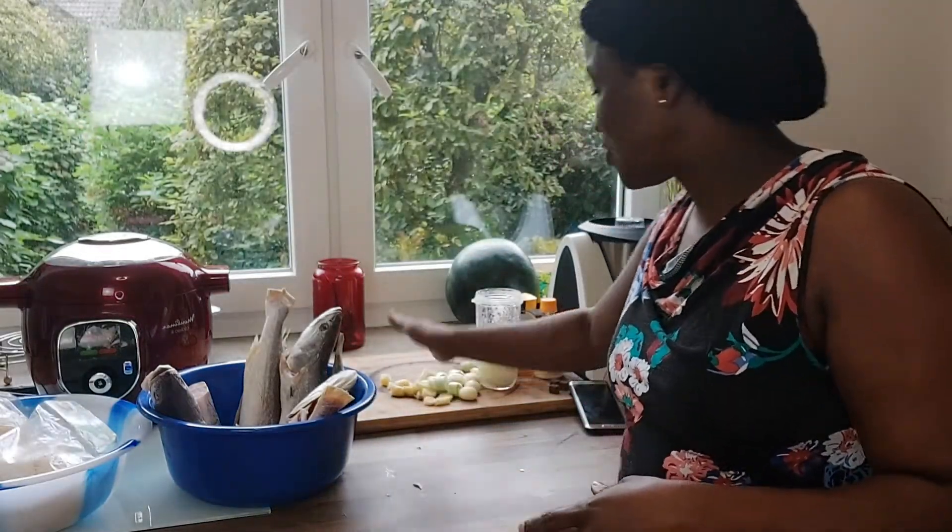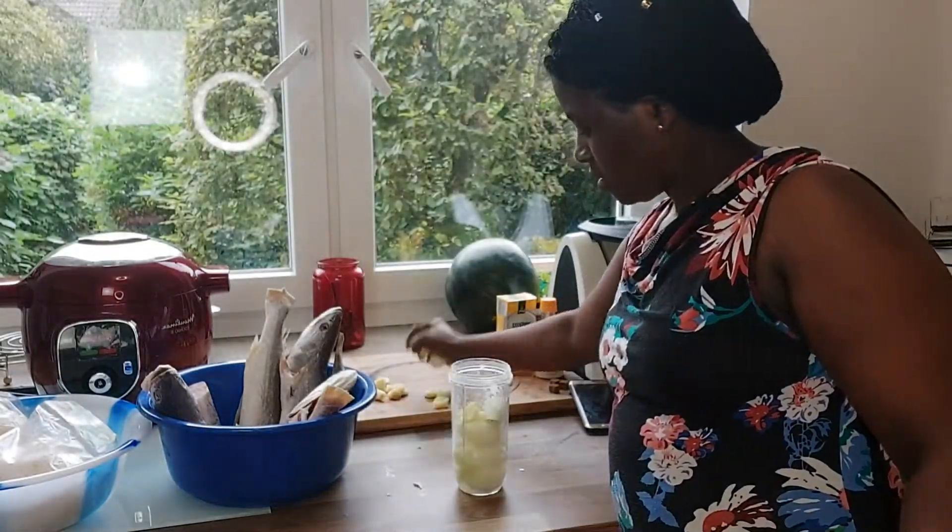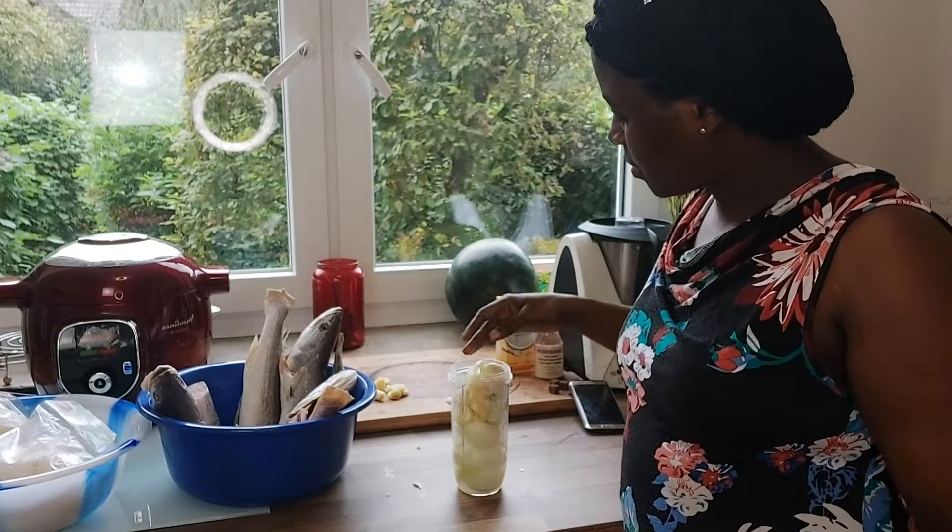Now you can see my fish here, you can see the achike. And you can see my ingredients lying here - I've not yet ground them. I'm just feeling to eat this today, I love it too much. I will grind my ingredients and season my fish with them. I'll start by putting my ingredients into the blender.